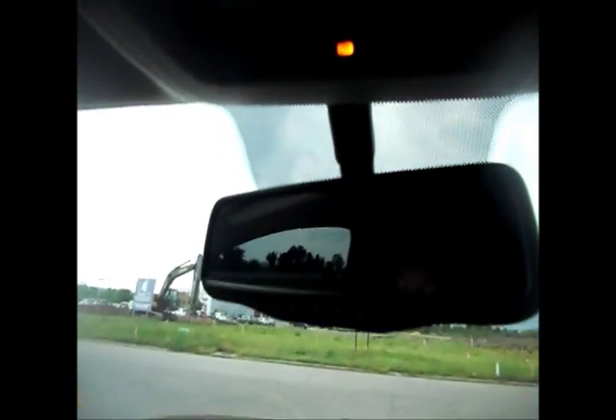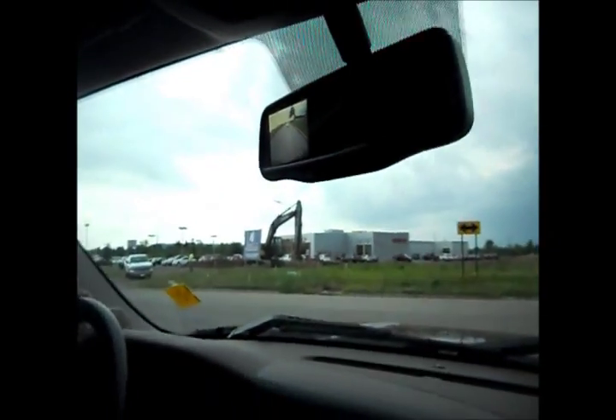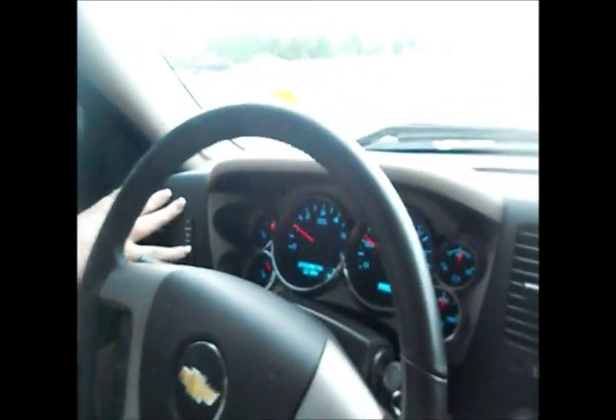This one also has a backup camera. I'll shift into reverse here and show you — it's going to display right up here in your rearview mirror, just like that. Pretty cool feature. Your driver information center on this Silverado is going to keep you up to date on exactly what's going on with your vehicle. You're going to be able to check your oil pressure, your tire pressures — lots of really great, convenient features.